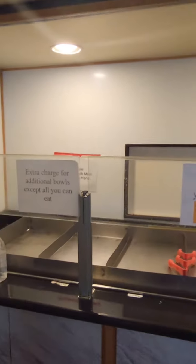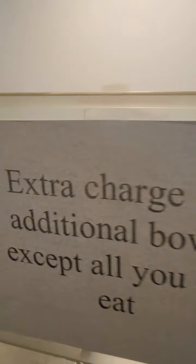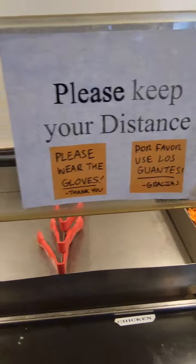You choose a choice of either beef, pork, or chicken. But because of health standards right now during this pandemic, the meats are not here on display — you actually tell the server which meats you want.